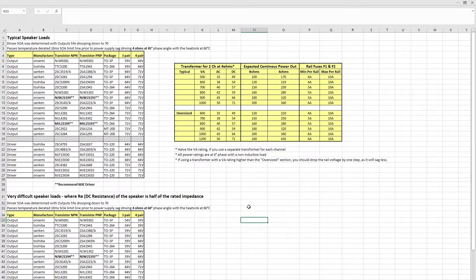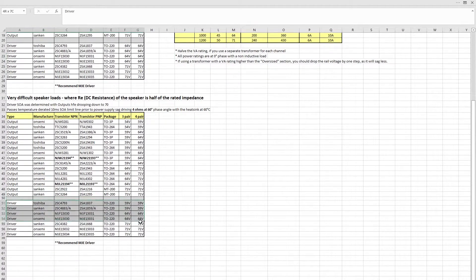I would strongly suggest you look at this page and make some choices before you go ahead and order your parts. For example, if you're looking at building a 200-watt at 8-ohm amplifier, you're going to need a 1000 VA transformer. Planning to run a 4-ohm load equates to 50 volts AC on the secondary winding, which will give you approximately 71 volts DC on the rails. Look at this page first, then go bit by bit — choosing which output transistors are suitable and then the driver transistors.